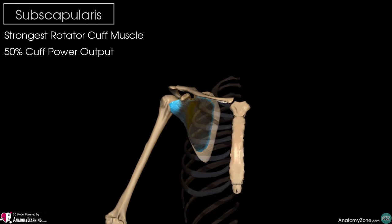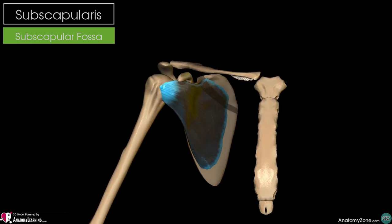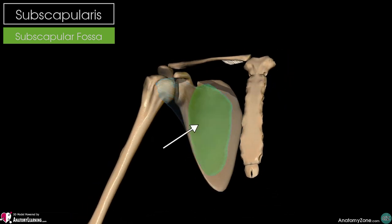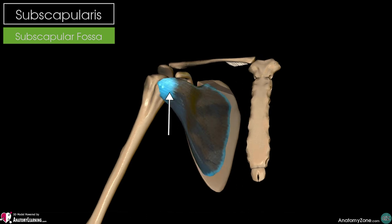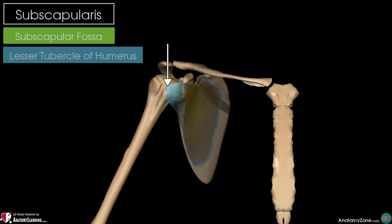The subscapularis originates from the subscapular fossa, which you can see here. It then moves around the front of the scapula to insert on the lesser tubercle of the humerus. As a side note, it's the only rotator cuff muscle to insert on the lesser tubercle, as the other three insert on the greater tubercle.